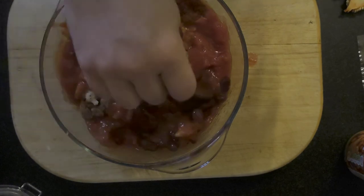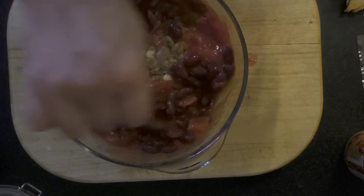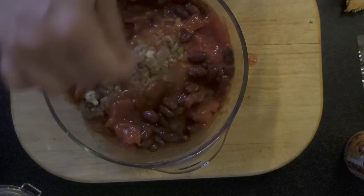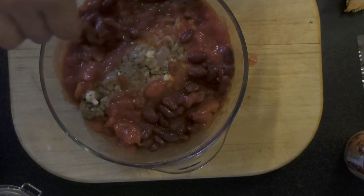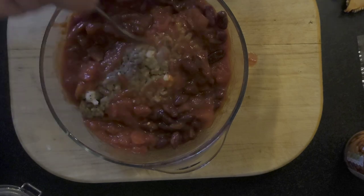That doesn't have to be kidney beans — you can use anything you like. You can use chickpeas, you can use borlotti beans. To be fair, you could even use a tin of baked beans. At the end of the day, I always say it's your dish, cook it how you like it. So there we go, that's pretty much it, pretty much ready to go into the oven.